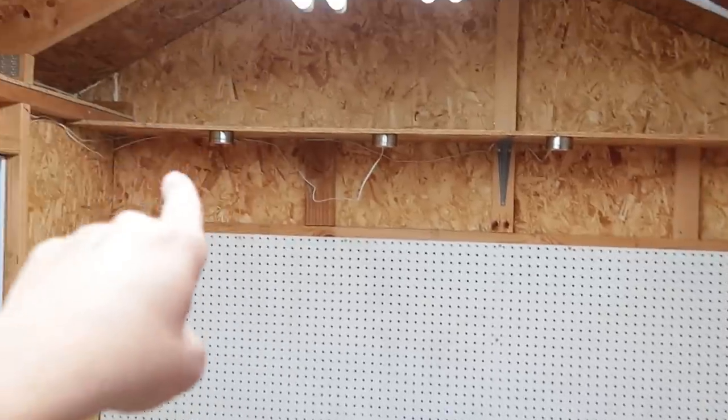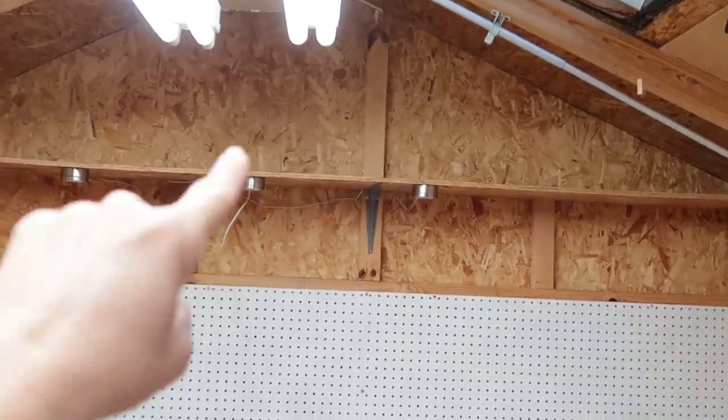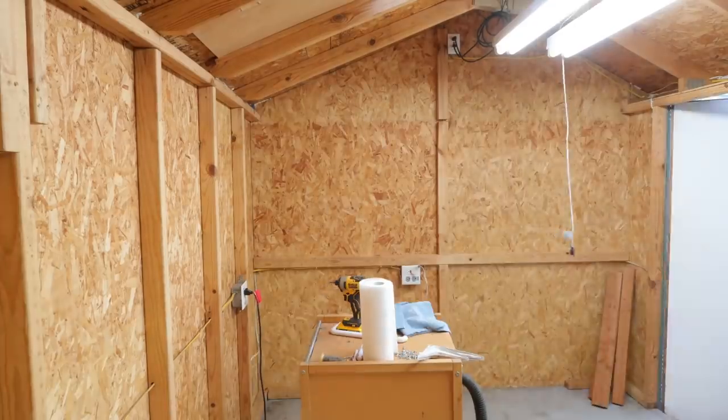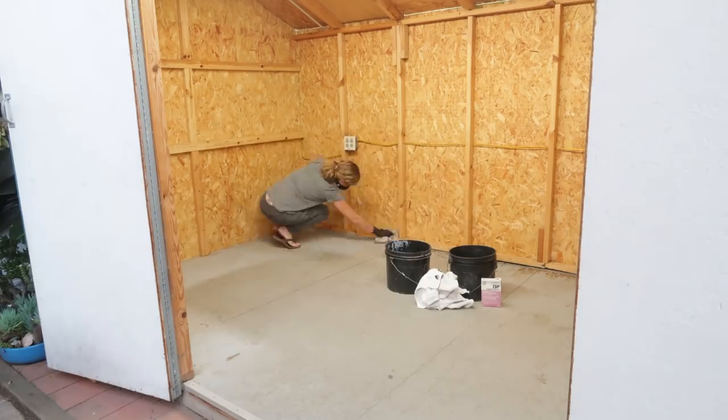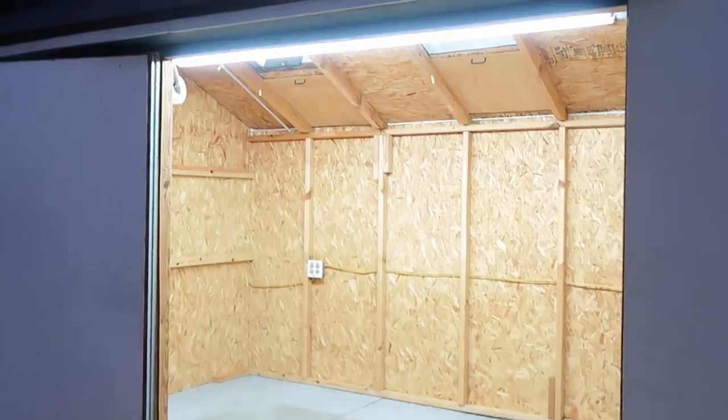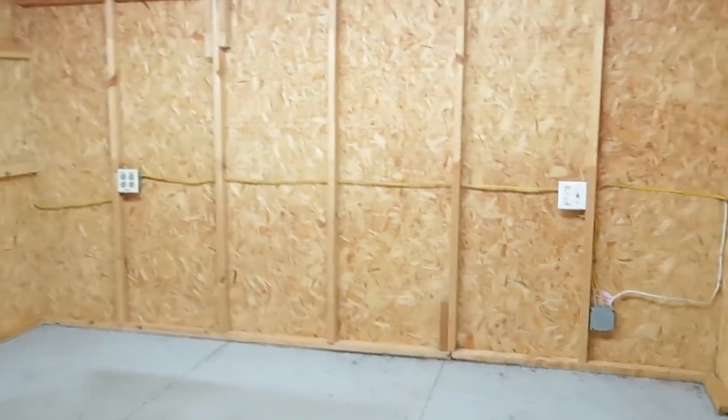Next up, I need to take down the lights, the shelf, the pegboards, and the couple last little miscellaneous things that are up here, then give the floors a good cleaning, and then we'll prep for paint. We're looking good so far. Feeling good about it.